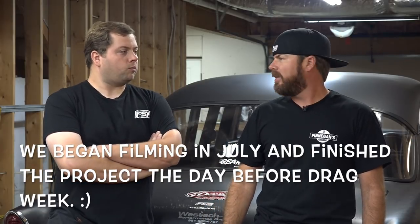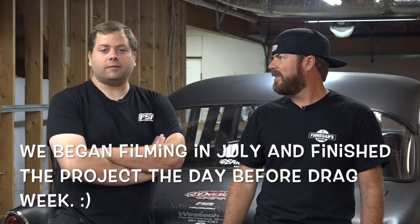This time on Finnegan's Garage, we are working on my 55 Chevy Bel Air known as Blasphemy because Boshears and I are racing Drag Week. It's July, but it's Drag Week — that's in September. I know. It's still Drag Week. It's going to be fun.